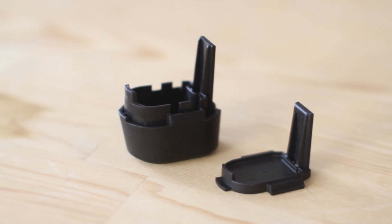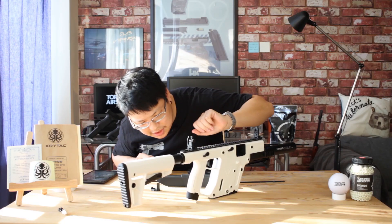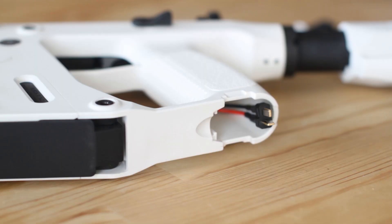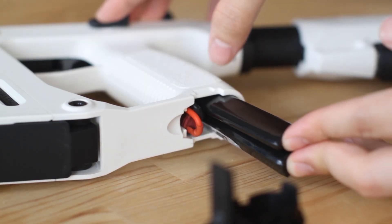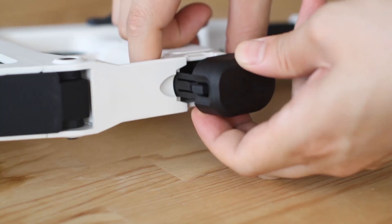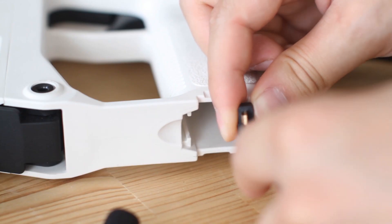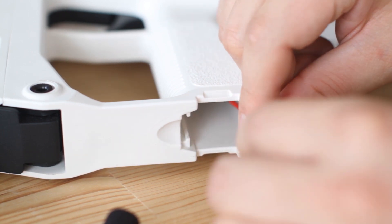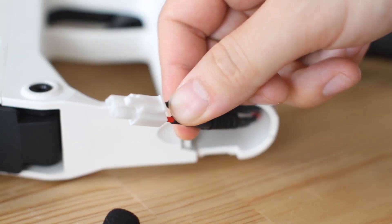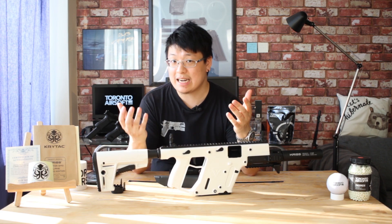I'm very happy that the included extended battery cover is designed with that in mind and has just enough clearance. With the extended battery cover, I actually managed to fit a full-size 11.1-volt, 1200mAh butterfly battery inside — just be patient and mind the wires. This gun comes pre-wired to a T-connector, so I'm glad it comes with an adapter for those of you with mini Tamiya plug batteries.